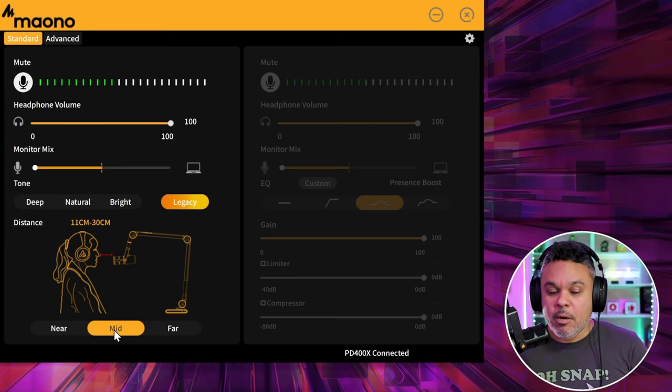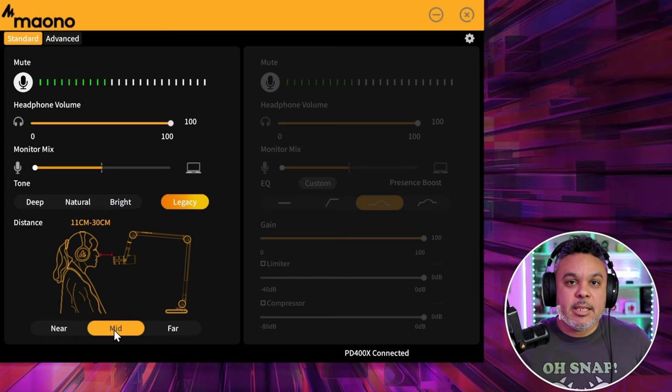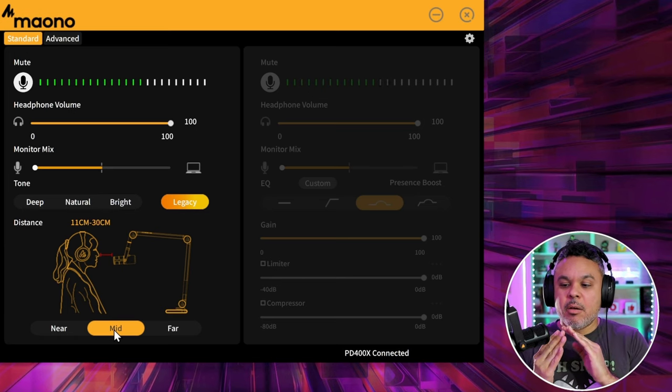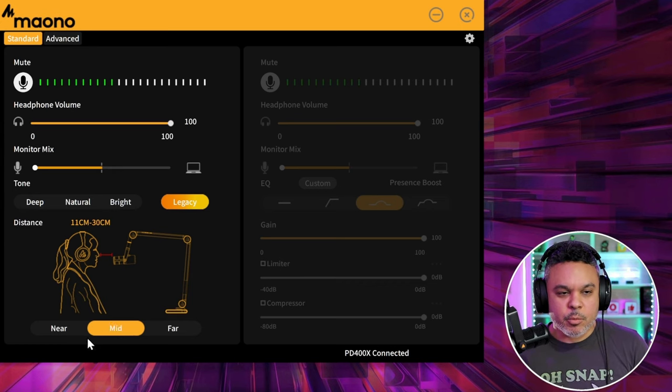Legacy is set to a specific kind of gain or pickup designed for speaking about six inches to less than a foot away — right here is probably ideal — and it's going to pick me up and also pick up more noise in the room.